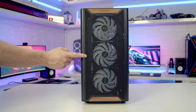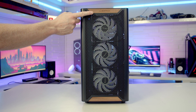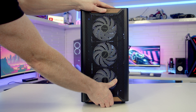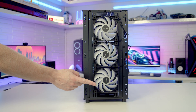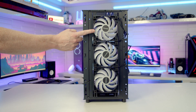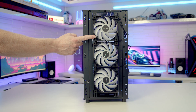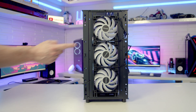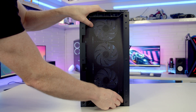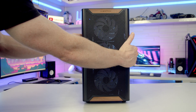Looking at the case's front panel you can see where the XR Wood name comes from, with the wooden panels at the top and bottom. The front panel can simply be pulled off from the bottom. With it removed, you can see that Montec have installed three 120mm PWM ARGB fans at the front, although it's possible to mount up to two 140mm fans. In the box we get a magnetic dust filter for the front, so I'll slide it into place and replace the front panel.